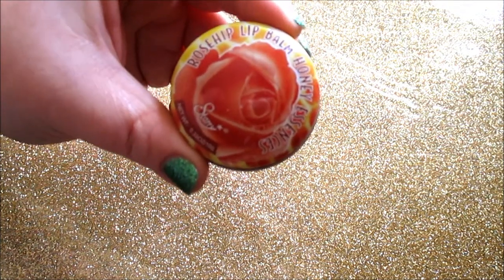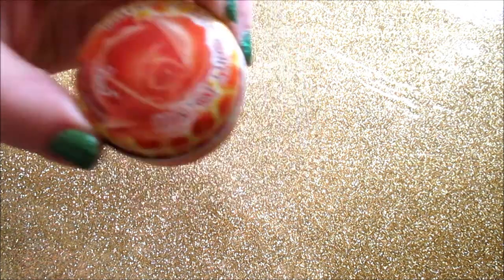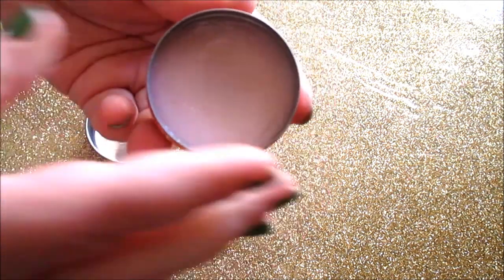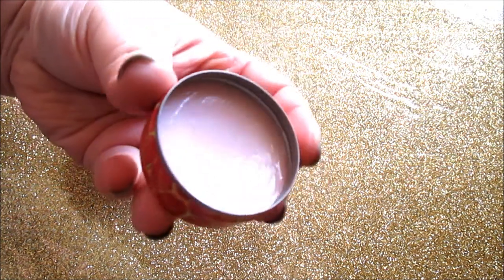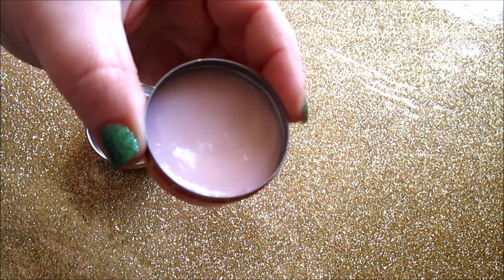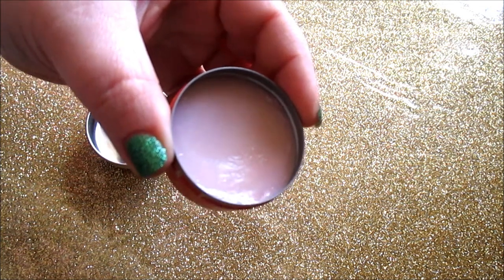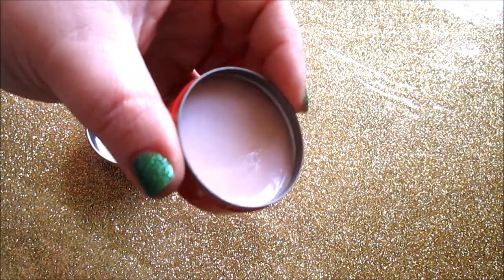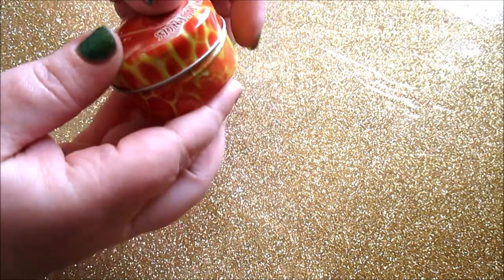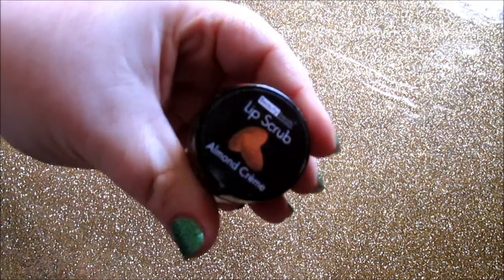This next item is from Starry — the Rosehip Lip Balm Honey Essence. This stuff is the bomb! It does have a very strong tint, and the downside is if you have nails you'll have to dig in to get product. But it is so moisturizing and long-lasting on the lips — your lips will be moisturized all day after applying it. Highly recommend. They also have it in tube form.